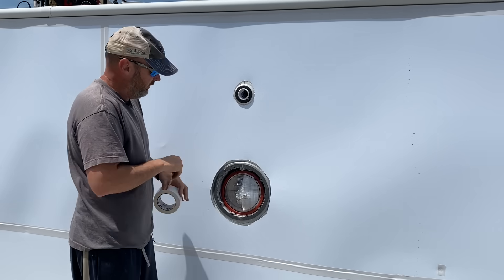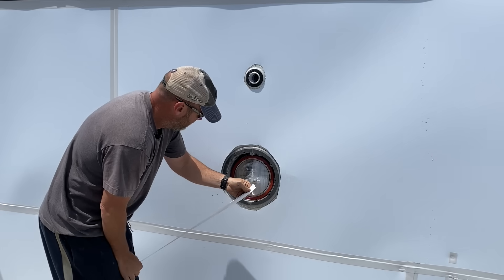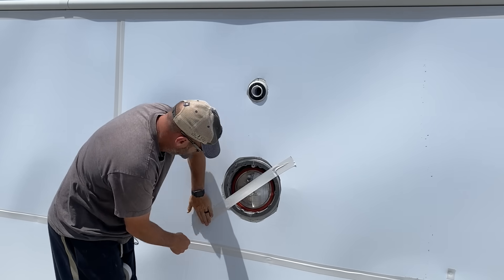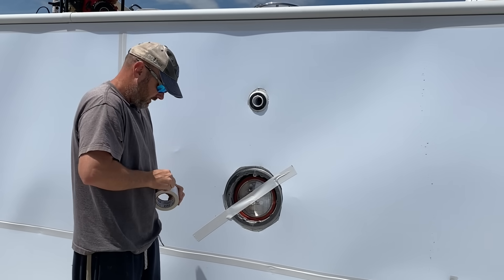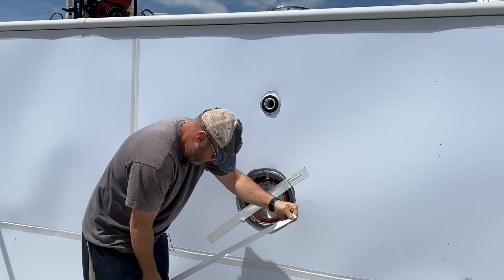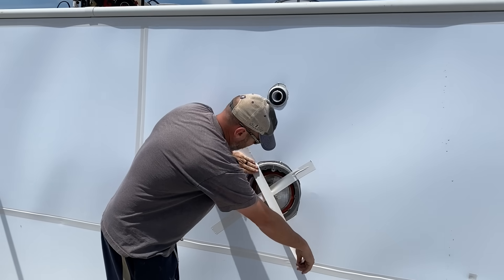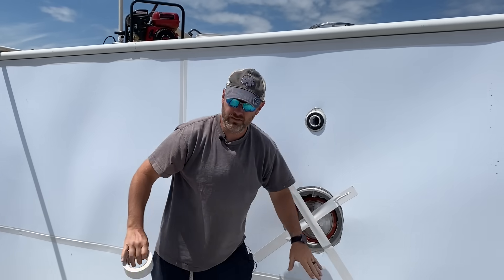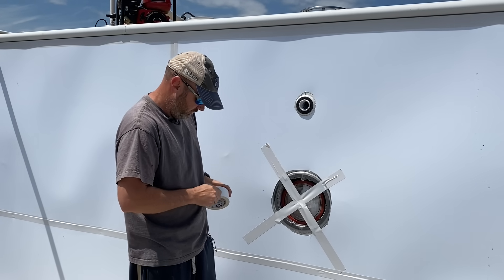I've already taken the seals off the thermoplastic stairs so they are ready. After this, the only thing we have left to do is get the floor foam down, which is tedious and takes a little time.